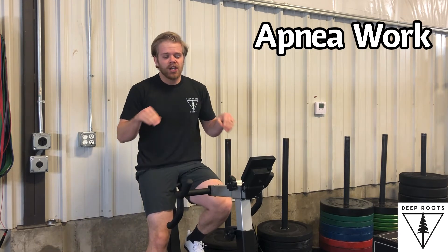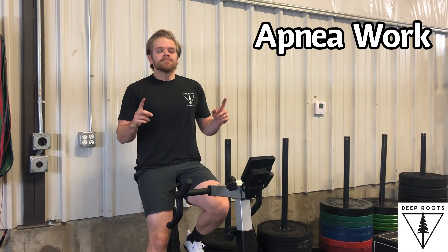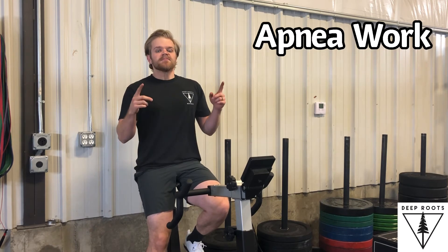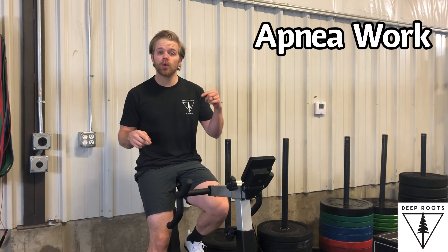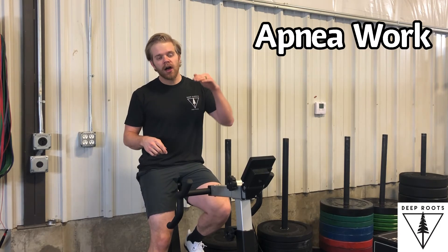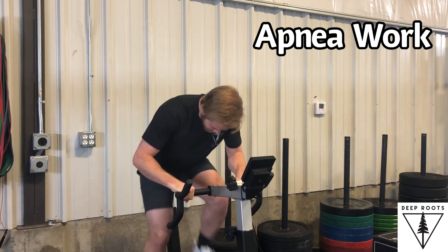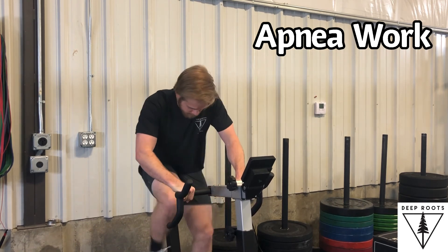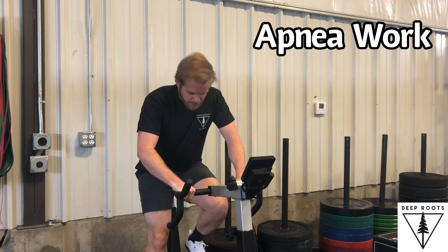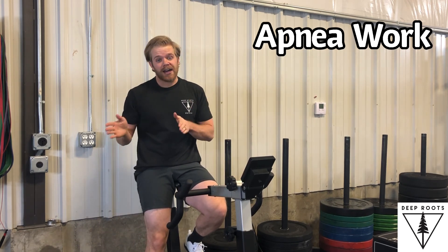When you have to breathe, you stop working, take two breaths again, and you start working again, and you try to maintain that same level of power output. You're going to do that for the prescribed amount of time.